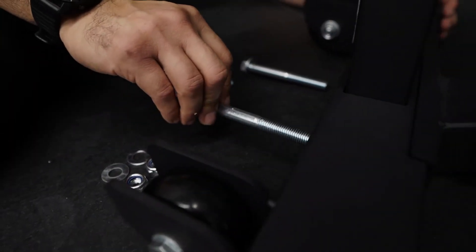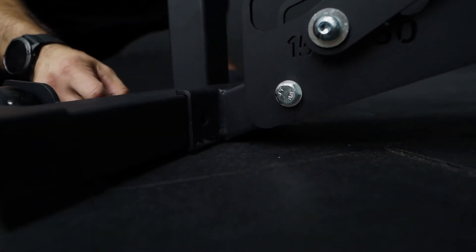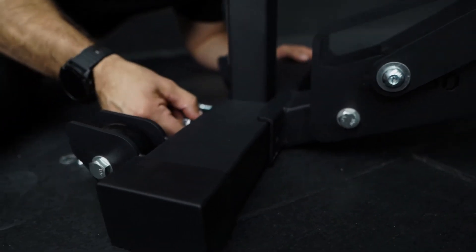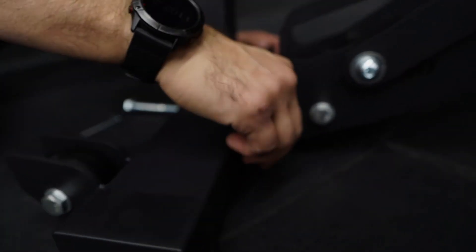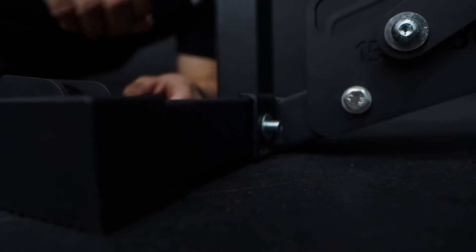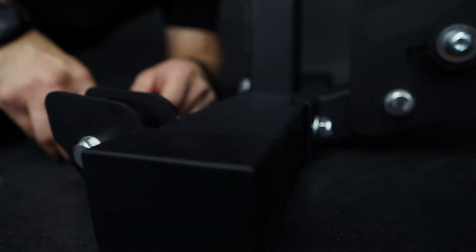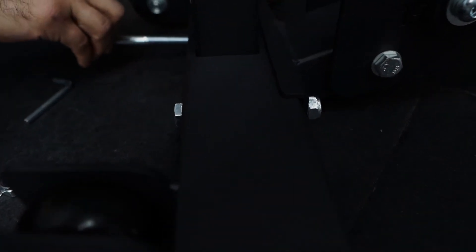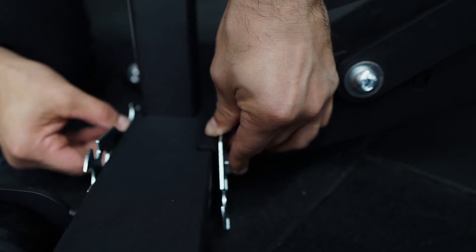Once you have the washer on the screw, slide it in and make sure it lines up into the proper position. Once that's in, you're going to have a washer — not a nut — and then the nut goes in. Leave it nice and loose for now. Same thing on the other side. Find that right position and tighten it up.